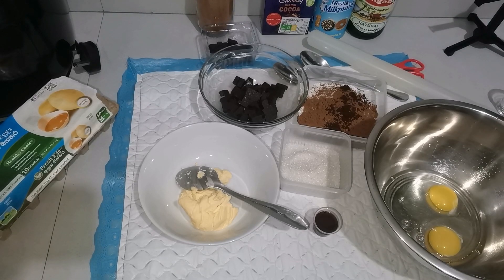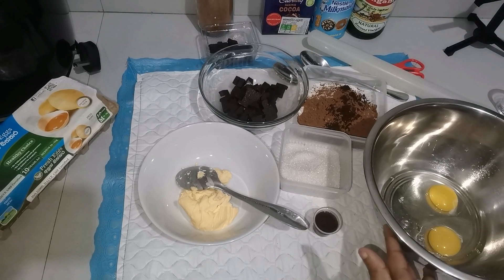Hello everyone, welcome to my new brownie recipe.